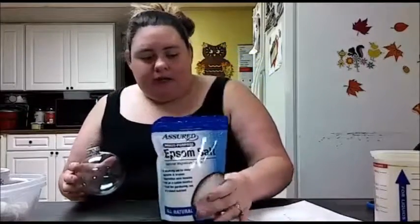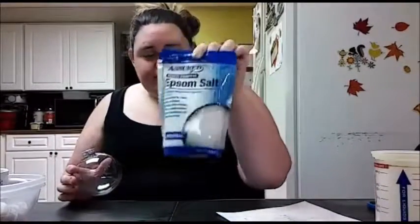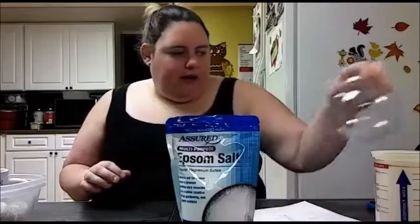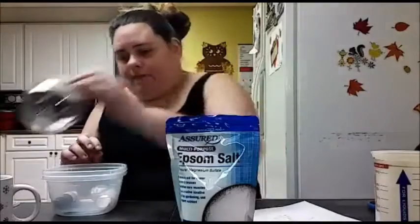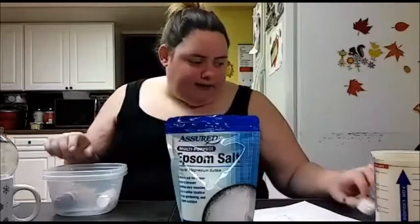The first thing we're gonna make is this really cute bath salt ornament. We're gonna have the Epsom salt — I got a 16-ounce bag from Dollar Tree — this cute little plastic ornament also from Dollar Tree, and a little cup to help stand the ornament when I'm filling it. I also got some cosmetic grade glitter — you don't really need this, but I like to add some sparkle.